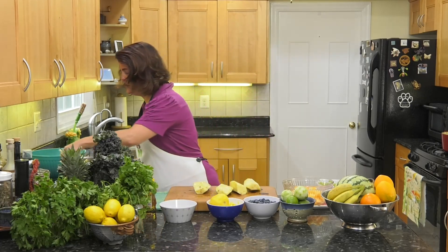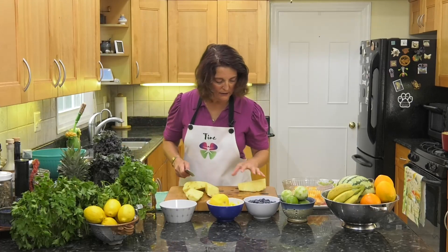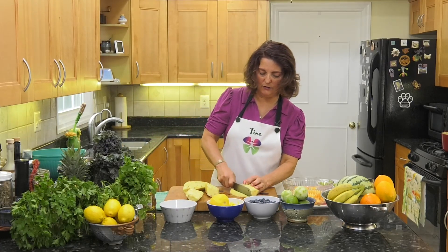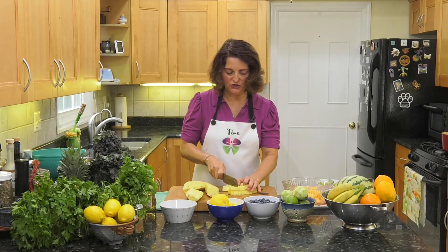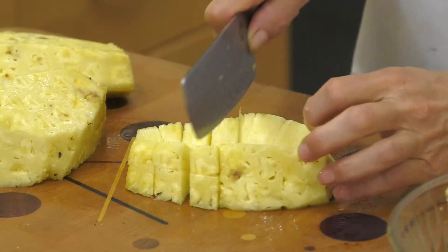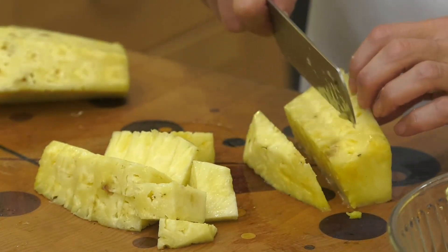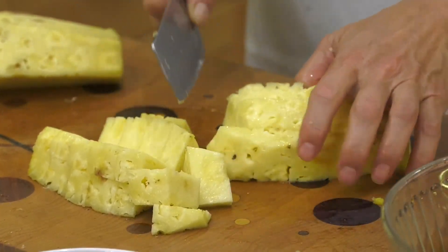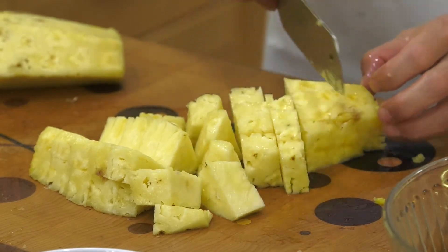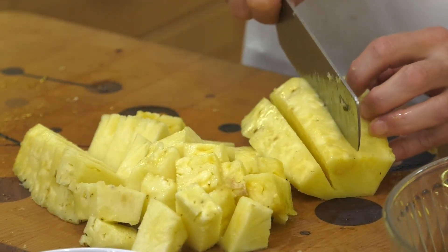I'll put those aside for now and let's finish cutting up our pineapple into nice chunks. Remember: hands always in a claw, because we don't want to go through those fingers. Always keep those fingers protected.